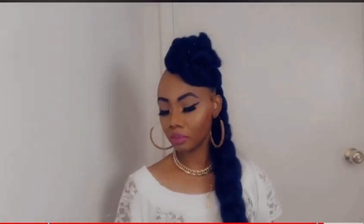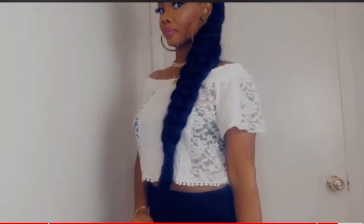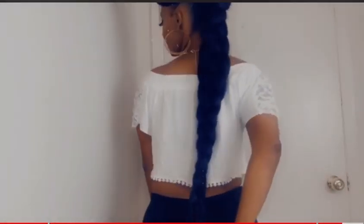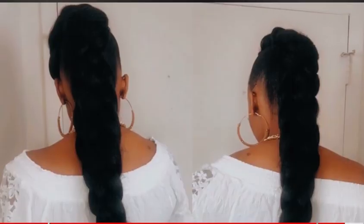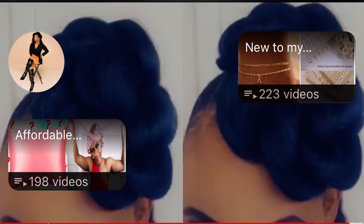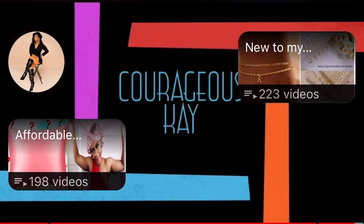Here we have it guys — the finished look! What do you all think of this updo hairstyle? Comment down below and let me know what you think. If you like this video, leave a thumbs up and share this video. I do appreciate you all for watching. Until next time, bye!